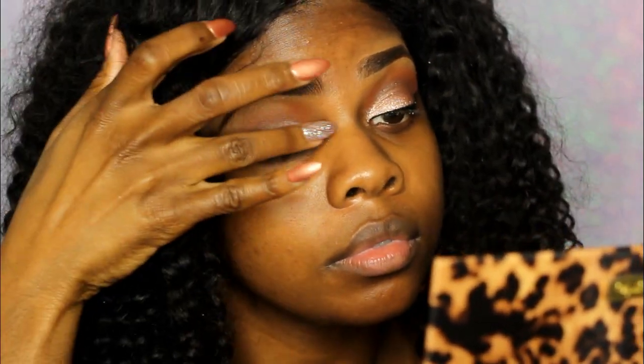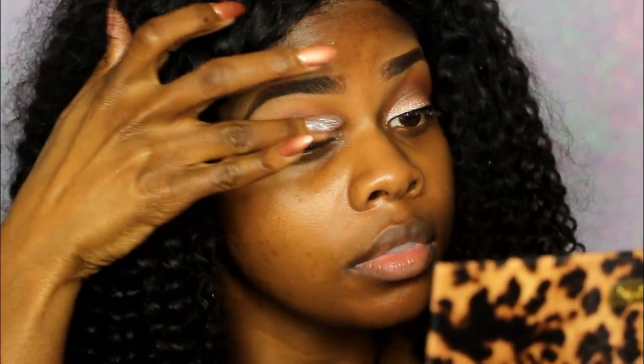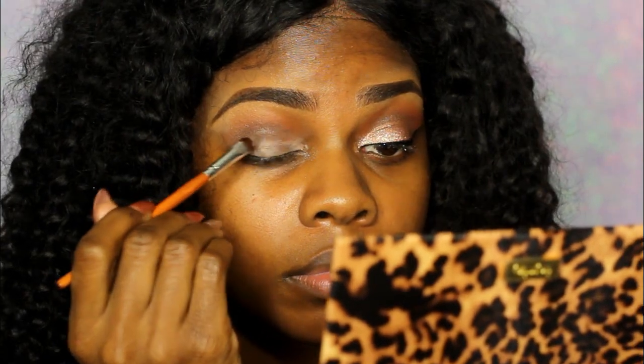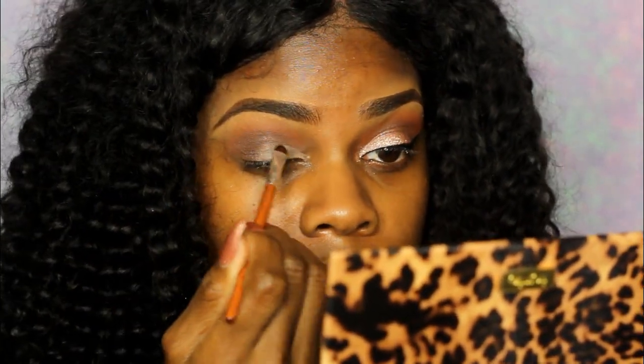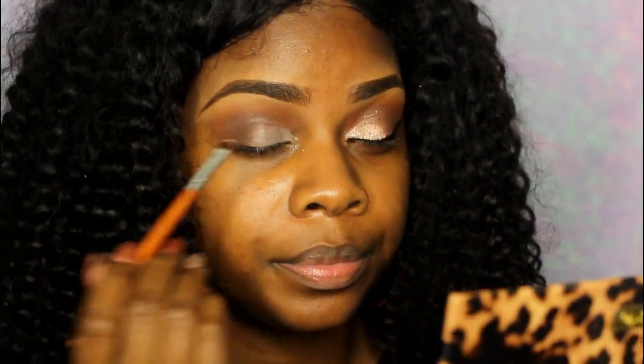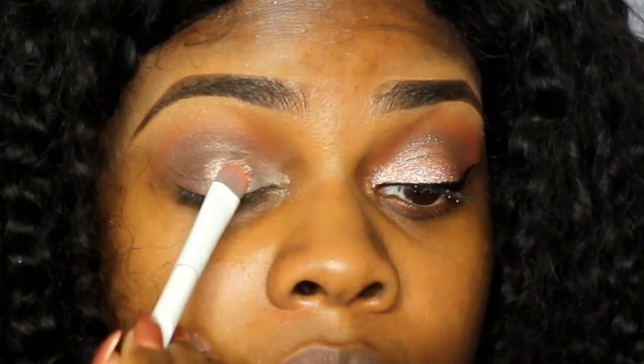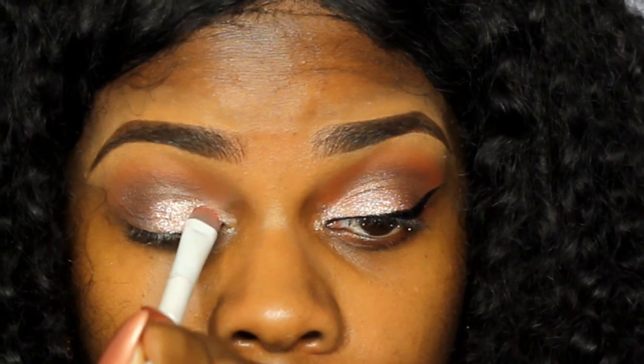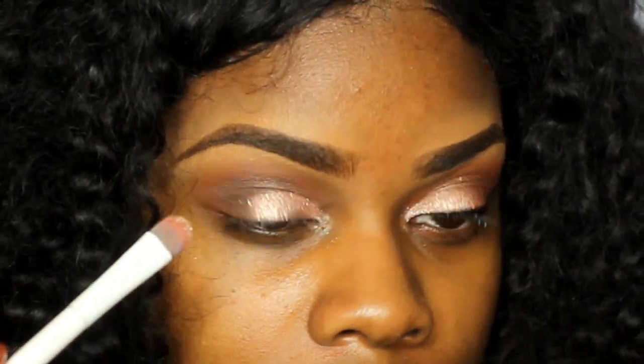I blended that out with my finger. This makeup look was mainly inspired by my nails because I thought the color was really pretty and I was trying to match it. I'm using my NYX glitter glue because the eyeshadow I'm going to use is glitter, to make sure it stays on. The glitter is a mix of MAC tan pigment and a multicolored glitter from a local makeup store nearby. The color matches my nail pretty closely — on camera it doesn't do it much justice, but it was very sparkly and pretty.